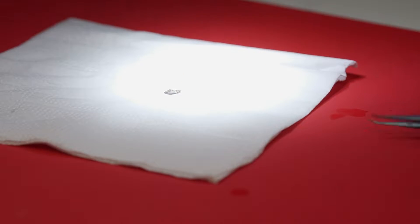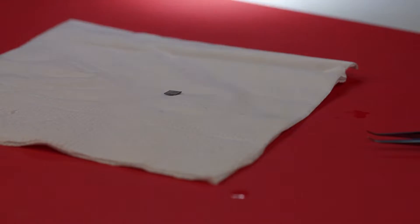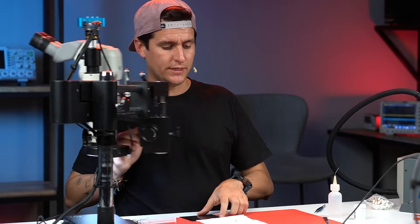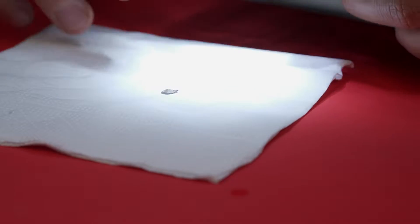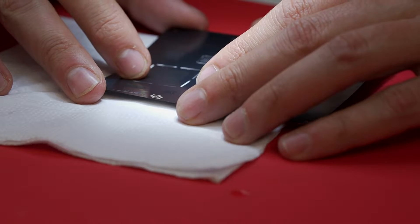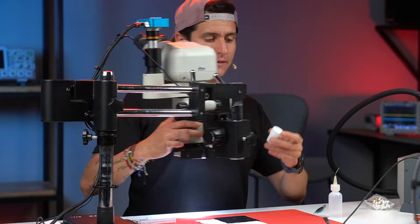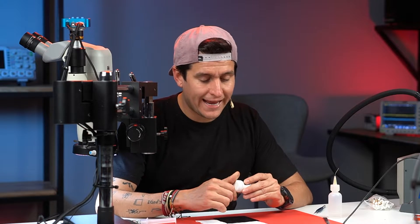I'm going to bring my napkin and put the circuit on top. It's better to use the napkin because when you apply heat the stencil is not going to bend. I'm using this stencil and I'm going to place it on top of the circuit, right here.